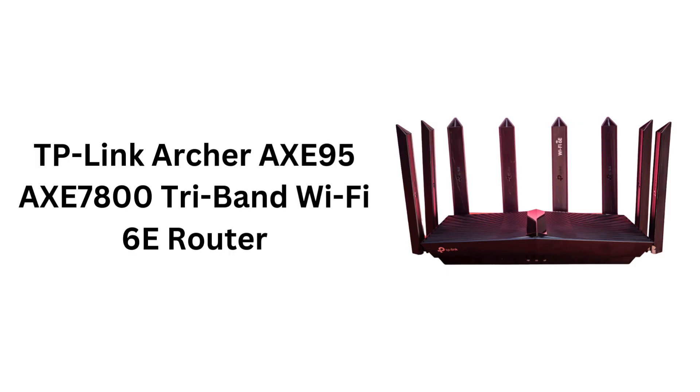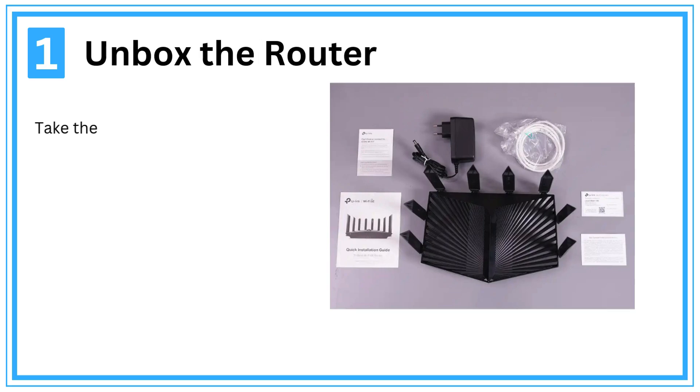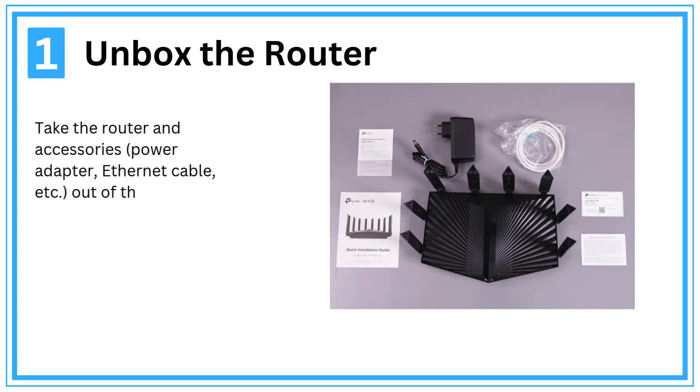TP-Link Archer AXE95 AXE7800 Tri-Band Wi-Fi 6E Router. Step 1: Unbox the router. Take the router and accessories — power adapter, Ethernet cable, etc. — out of the box.